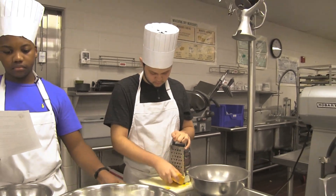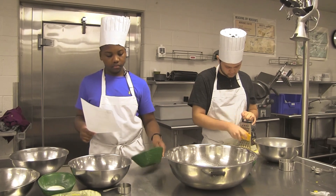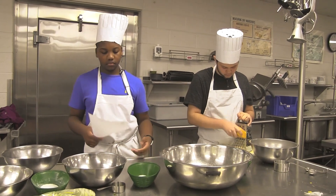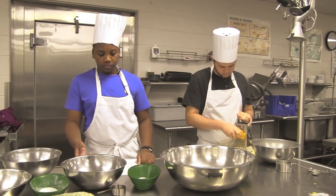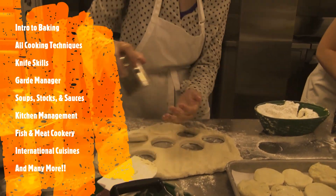You will not have any homework in this class. In lieu of that, you will be required to work different functions and catering events that we offer either on-site at the school or off-site in the community. You pick and choose what fits into your schedule.